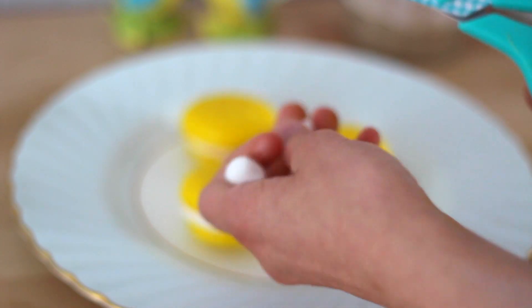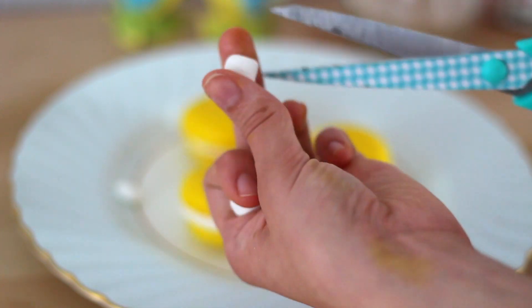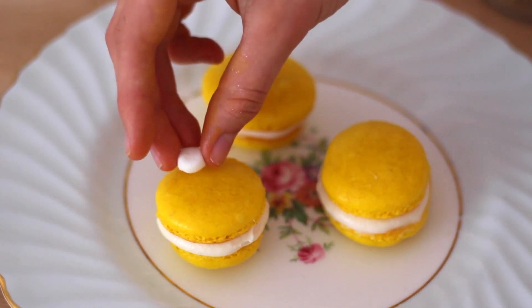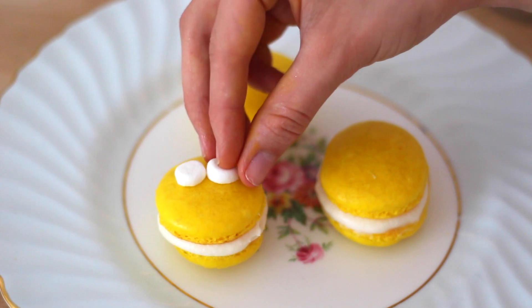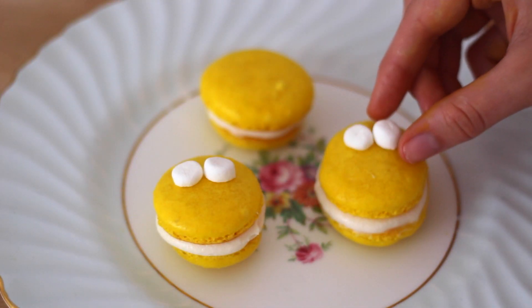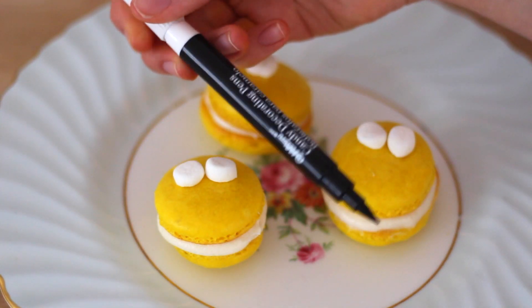So I want to take this very easy. I decided to take some mini marshmallows and cut these in half — these are going to be used for the eyes. Since Bob and Kevin both have two eyes, I'm going to place two marshmallows on two of the macaroons. And since Stuart only has one eye, I am just placing one marshmallow there.